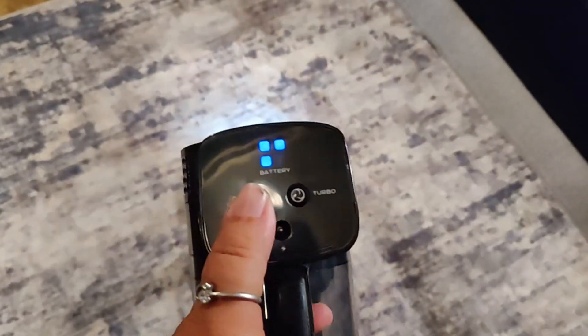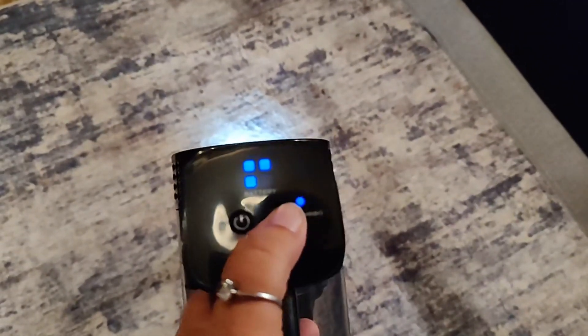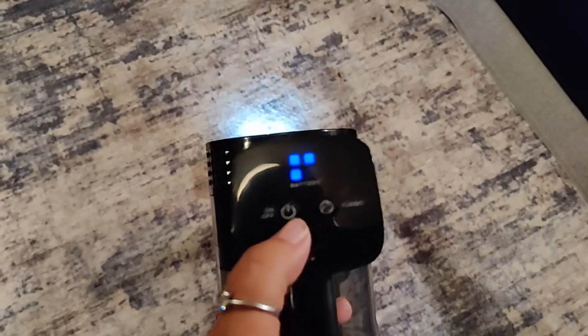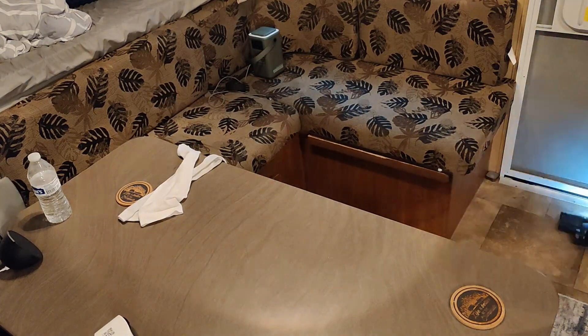This has two buttons, an on and an off. It shows you the battery indicator. And it also has a turbo mode if you would like to use it. I love that this has a light on it — it made it so easy to see where I needed to vacuum.